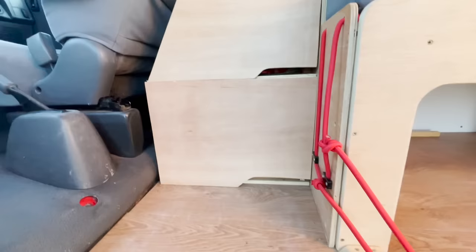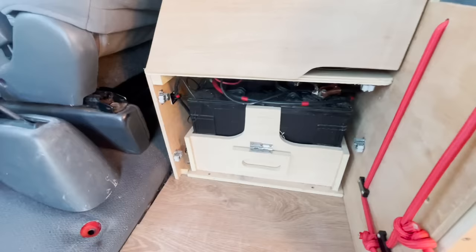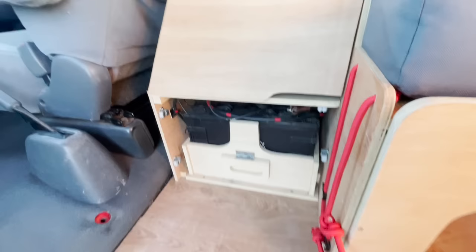The forward unit also houses the electrical system — a 190 amp-hour battery system in there, very easy to access: two screws, lift the handle and pull out, if you ever need to get to it for any reason.